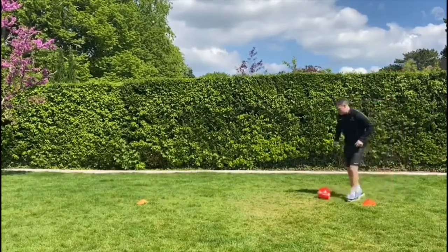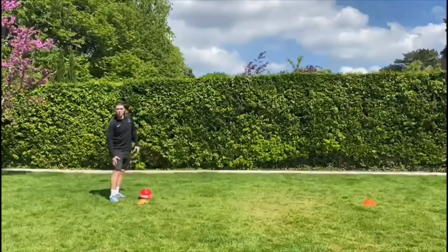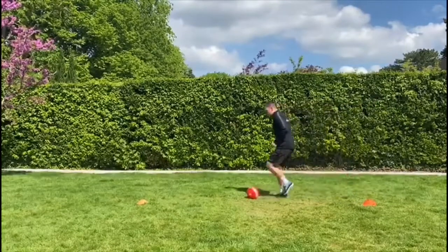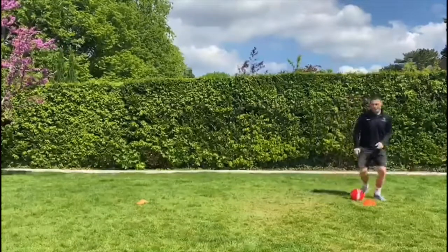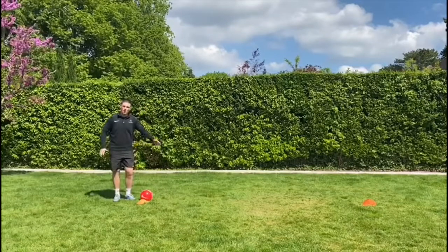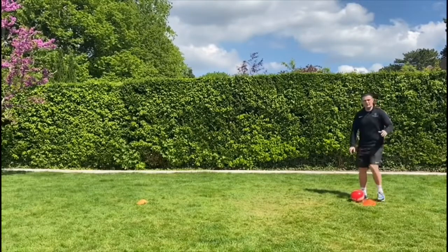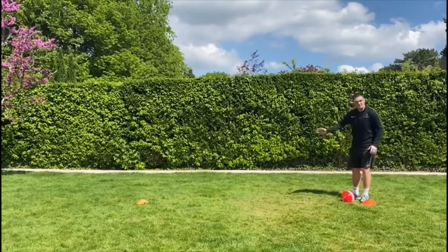We're going to try five more — ready, small touches, we haven't lost the ball, and stop. Perfect. If you've done it all on one foot you might go on to the other foot. Small touches and stop, small touches and stop — how many can we do? Little touches and stop, we don't want the ball going past our cone. Well done — small touches, ball is glued to our foot, shouldn't be running away.